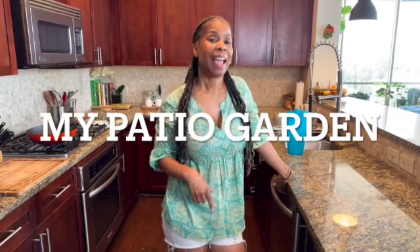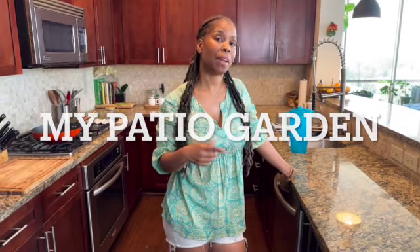Welcome to my vegan kitchen. A lot of you guys have been asking me about my patio garden, and I was about to go out and water some of the plants and I thought maybe you guys want to see what I have in my garden. So come with me now.